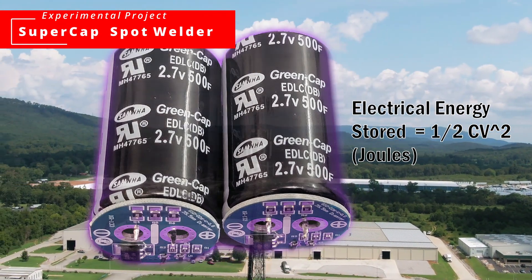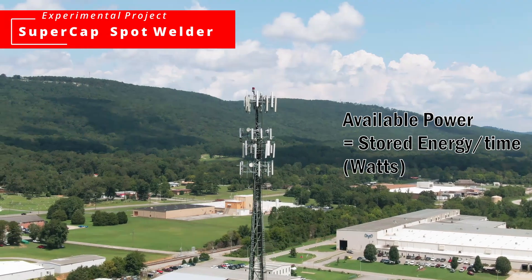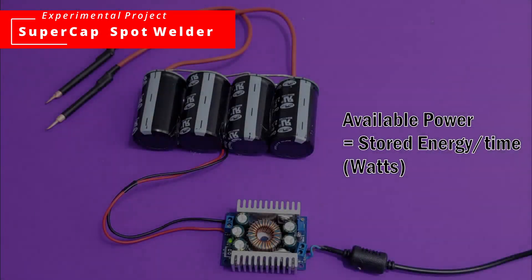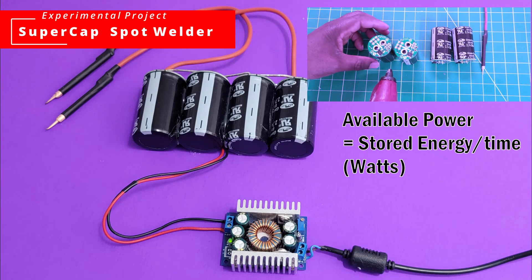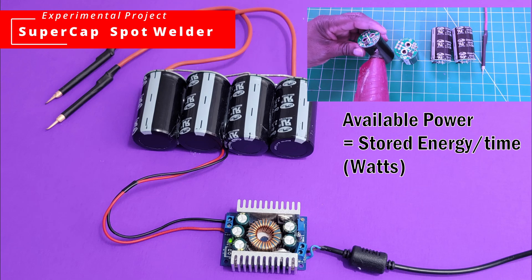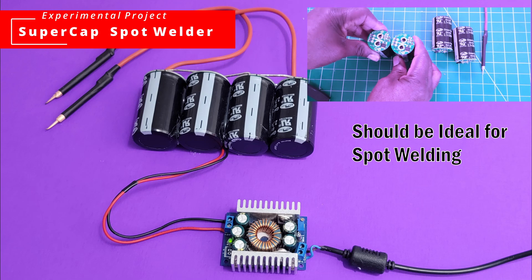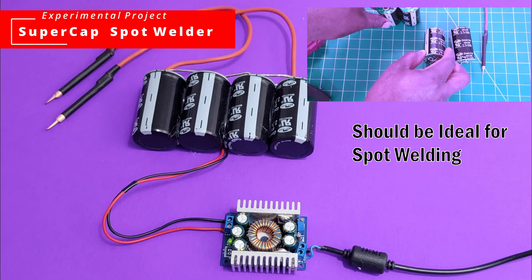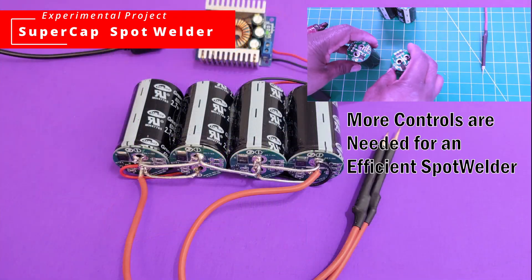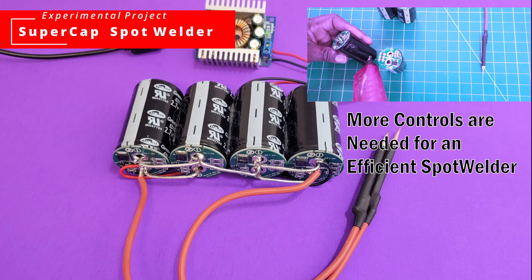A lot of things play a role: how many capacitors you have, the size of your capacitor bank, and how fast you can charge them or keep the charge going as you're doing your welds. In this project we are going to investigate some of that. I have a few capacitors here that I'm not using — I've had them for a while — so I'm going to put them to a test to see if they will be enough. Let's get to it and see if this project will work or if it will fail.